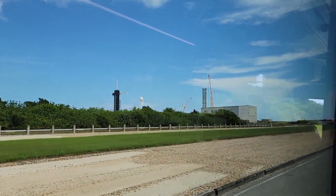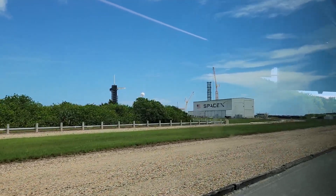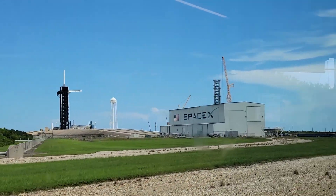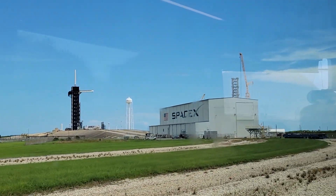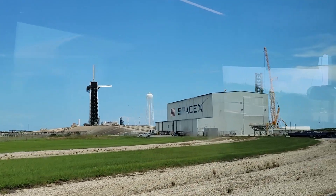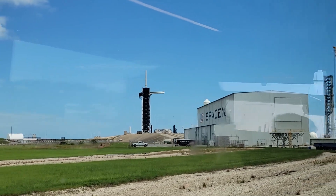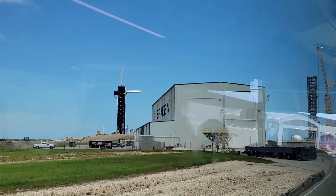SpaceX assembles their rockets horizontally in this white building here. The other day the door was open and we saw three rockets inside, and they brought another one in yesterday, so they can hold at least four. The rockets are assembled horizontally, then a big white strongback crane comes underneath, brings it up to the top, and stands it up vertically.